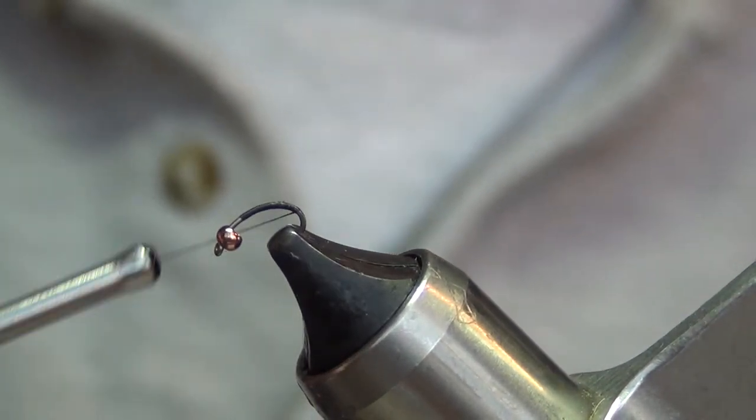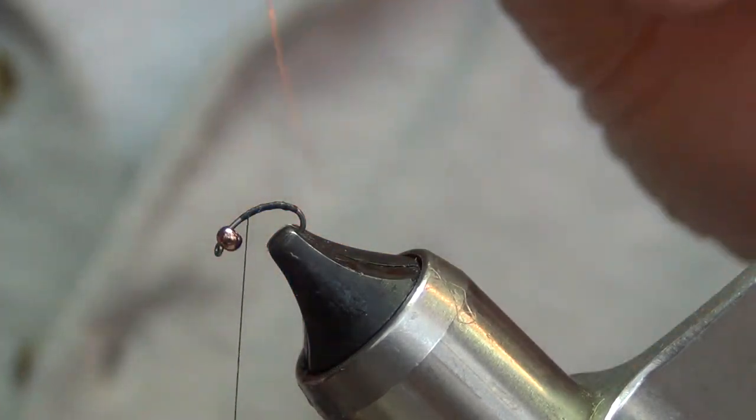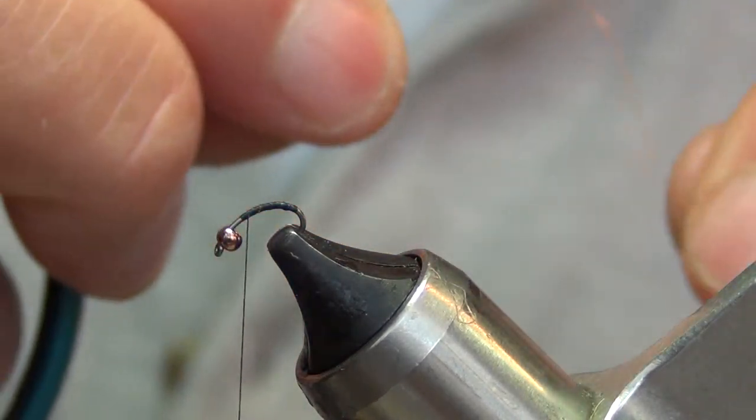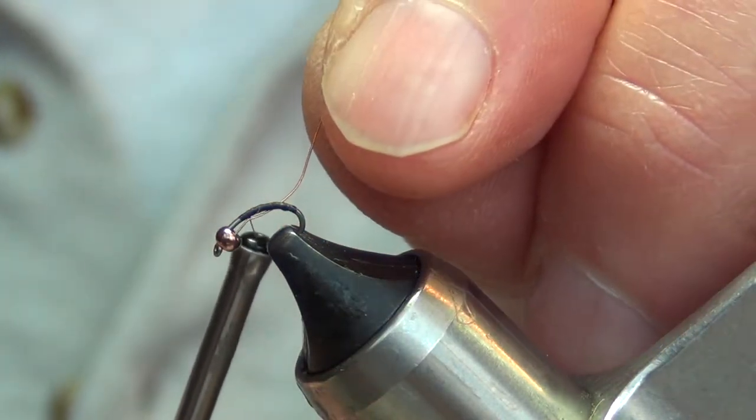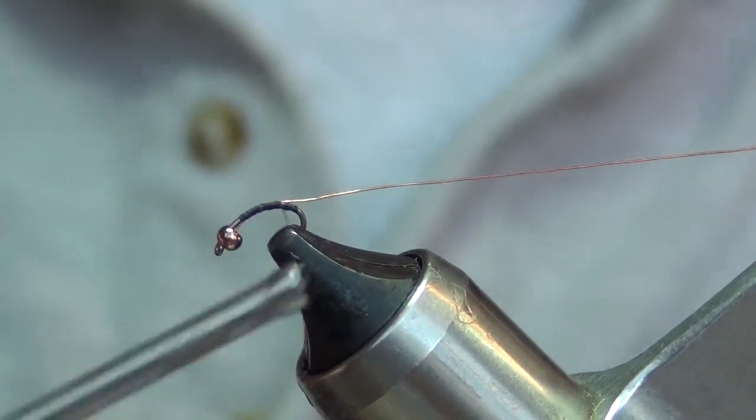So I'm gonna start layering this fly. The first thing I'm gonna put on is my ribbing material — you can see that small copper wire. Stick it up here and tie it in, back into the bead.